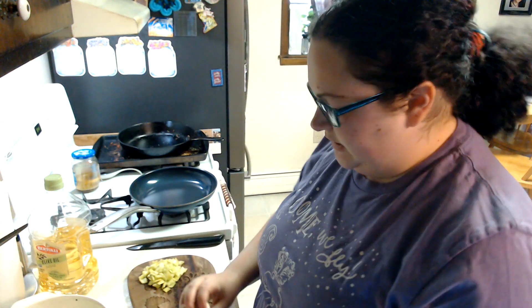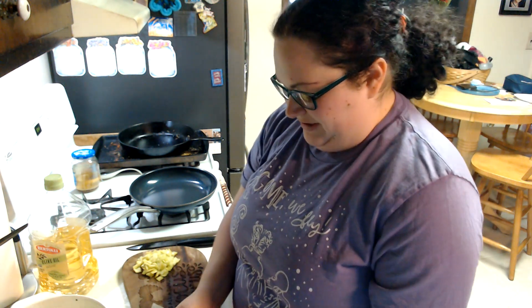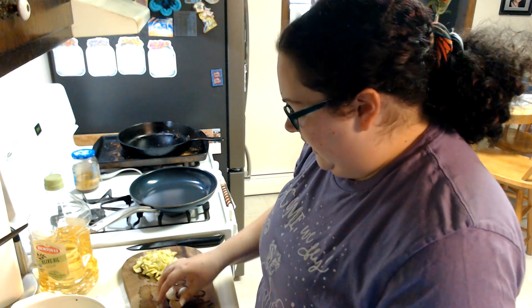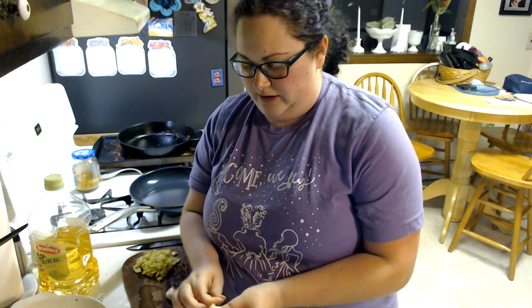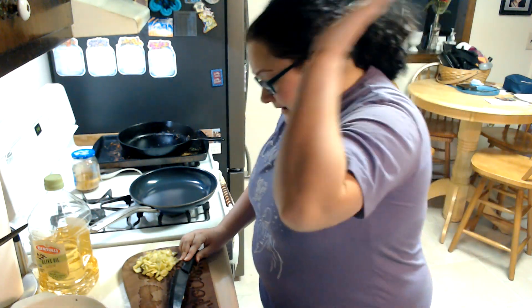Alright, we've got our pepper diced up. Now we're going to crush some garlic. Don't try this unless you feel really confident — but if you feel confident, I believe in you. You need two cloves, peeled and minced. I'm doing three because I'm Italian, and we like our garlic. The ancestors tell you when to stop adding garlic. Take your knife — make sure it's a big knife — put it right on top.